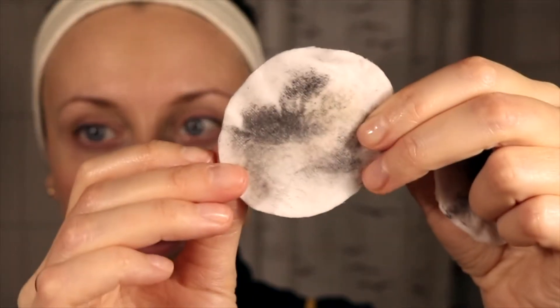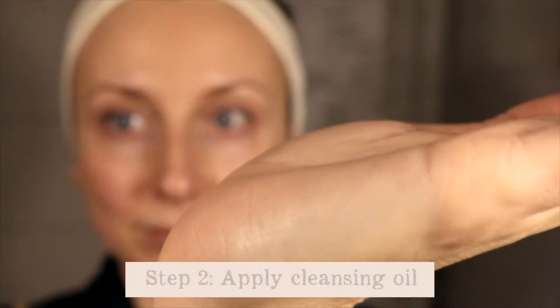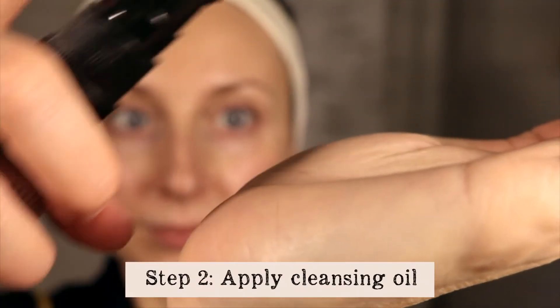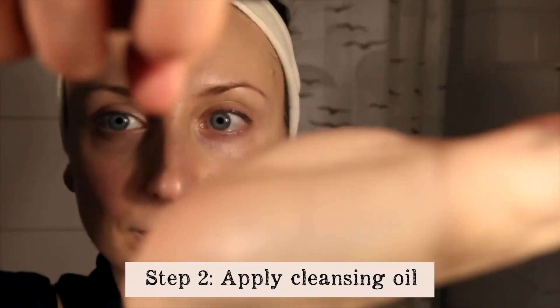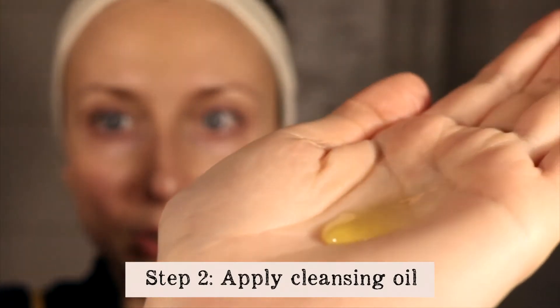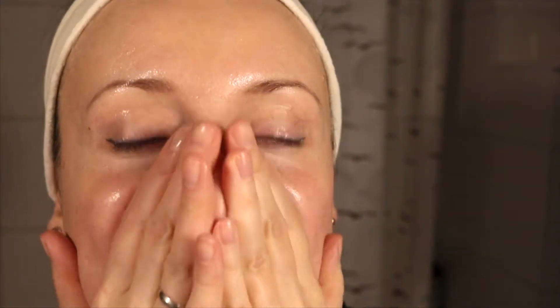This is all the makeup removed. Then to really deep cleanse your skin you'll apply one to two pumps of the cleansing oil onto your dry face with your fingertips so that the oil binds with the dirt and the impurities on your face. I would then recommend leaving it on the skin for a little bit.